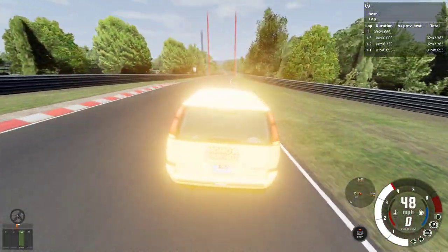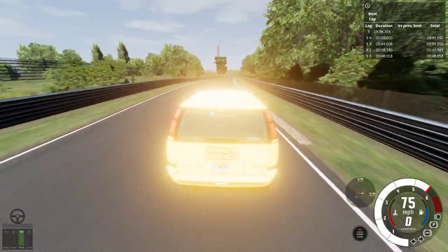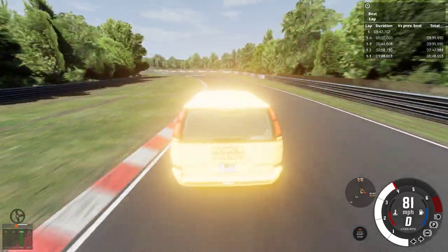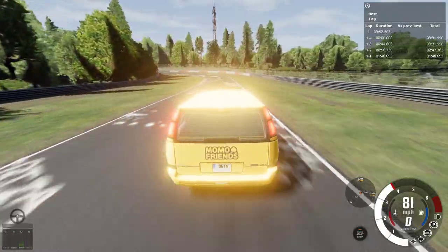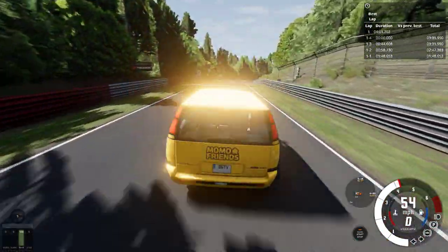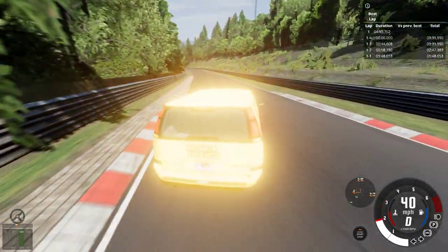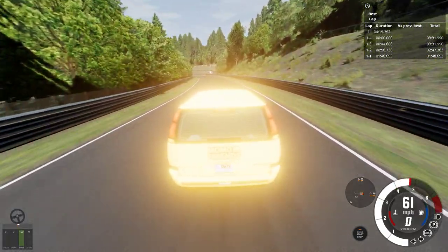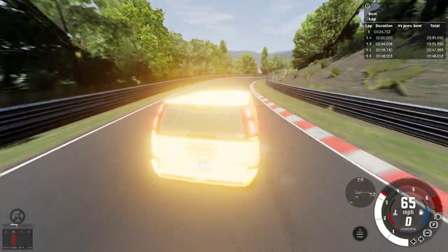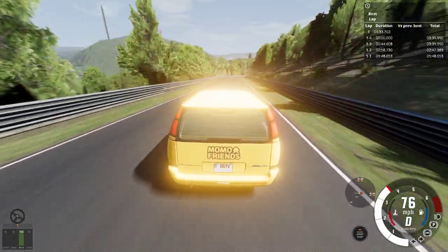I would be impressed if we got a lap time less than 10 minutes, but I don't know if it's possible because this thing only has a top speed of 80 mph. Once it hits that top speed it just goes silent like some hybrid vehicle. We went off the track a little bit — some oversteer. This thing does like to oversteer. If you corner it early you're not going to oversteer too much — just corner it and go flat out.